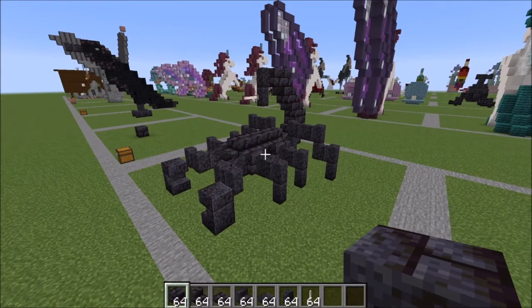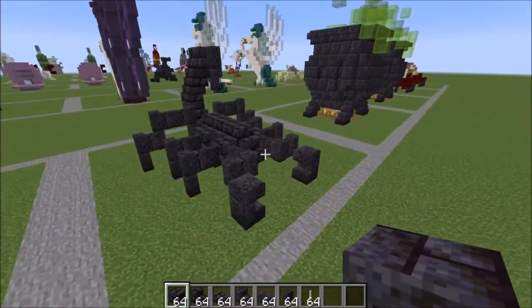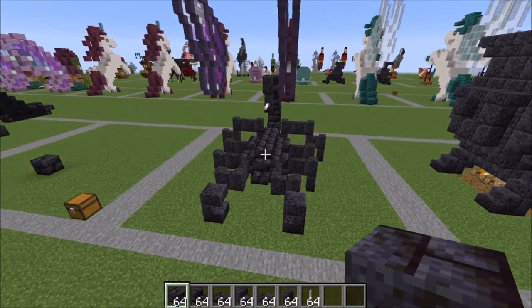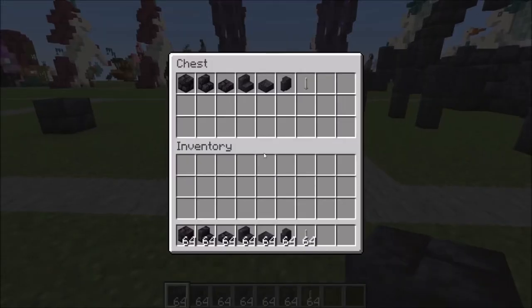Hey guys, it's Bowzy Bowzy, and today we are doing a tutorial on this scorpion. This should be a really quick and easy build, and you get a really scary scorpion for your world for the upcoming Halloween. Let me show you what you're going to need to get started.